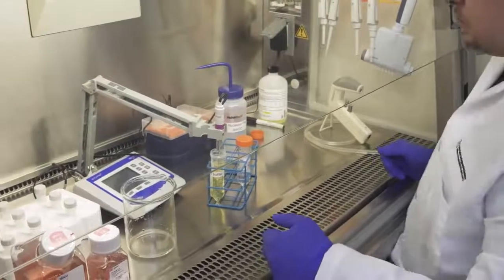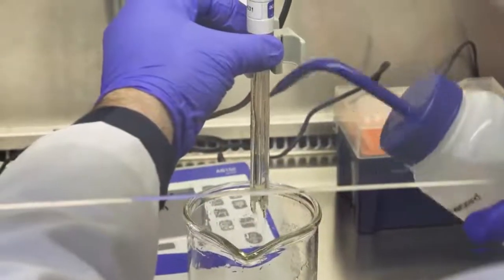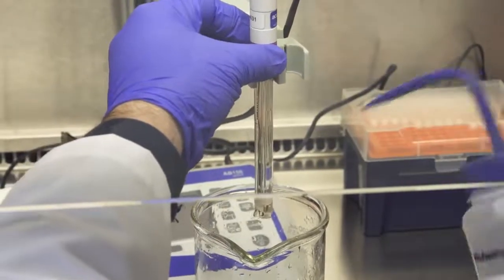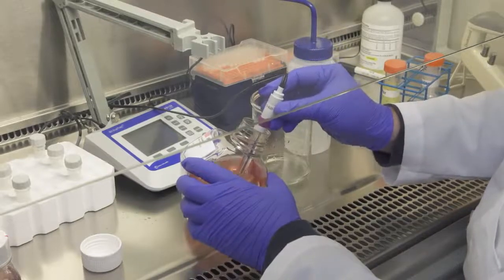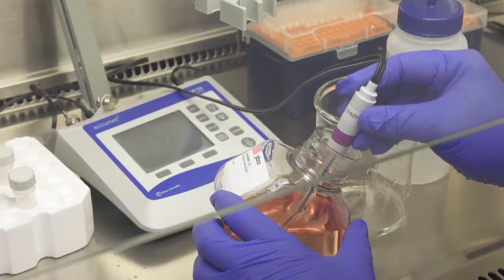To start, prepare the transfection buffer using 500 milliliter and 100 milliliter room-temperature pre-warmed bottles of fresh, reduced serum medium. Measure the base pH of the medium in the 500 milliliter bottle by inserting the pH meter's glass electrode into the buffer and wait up to one minute before reading the pH.